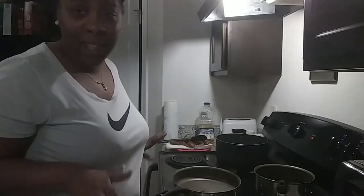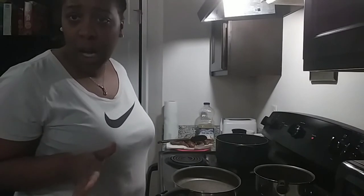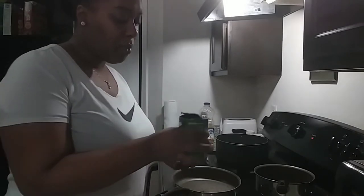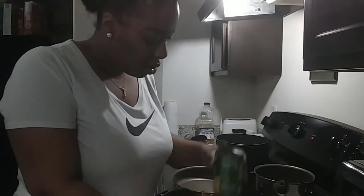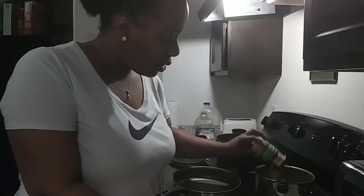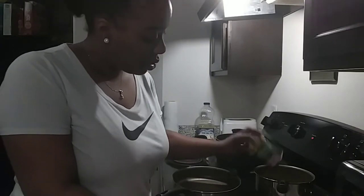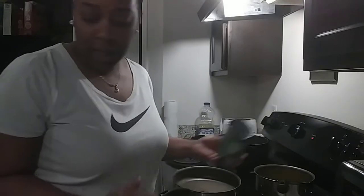Hello you guys, welcome back to our channel! I'm back with another video. Today I'm going to be doing a quick dinner for me and the kids, and hubby when he gets home. I'm going to be doing some fried chicken, some corn and rice — something quick and simple. I already got my corn, already got some chicken already frying.